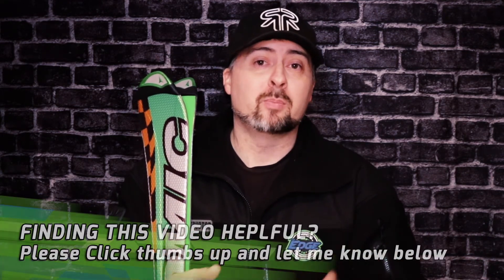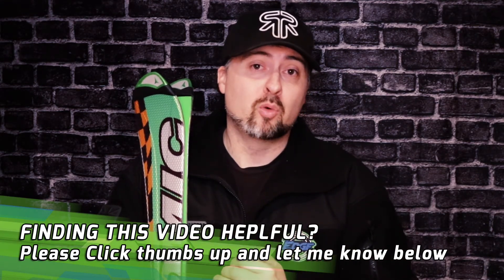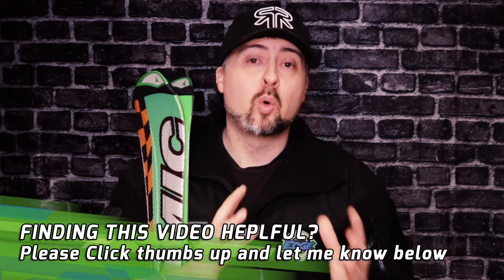So there you go — three different things I talk to my clients about for skiing. Think about this: if you can bring this all together and get a strong core — core strength, core stabilization, and core endurance — it will make your ski holiday and ski vacation much better. You're less likely to have injuries or wipeouts, and if you do fall, with a strong core you're more likely to be able to pick yourself up and keep skiing. If you don't have that strength, you're going to have a much more difficult time coordinating yourself.